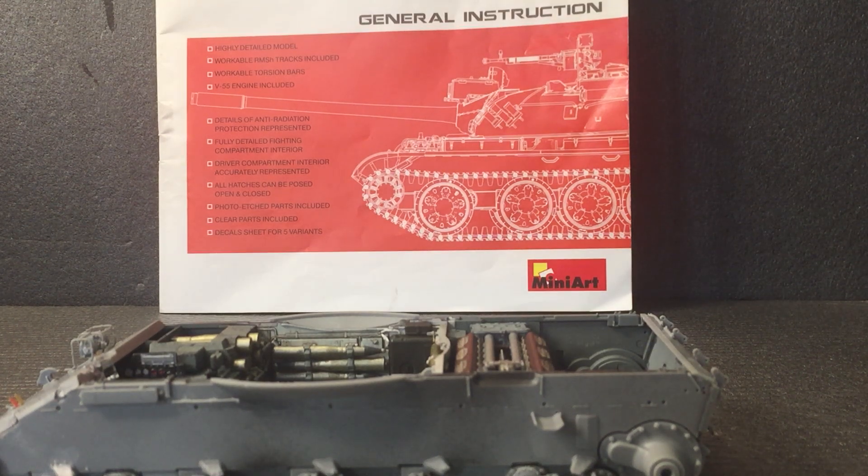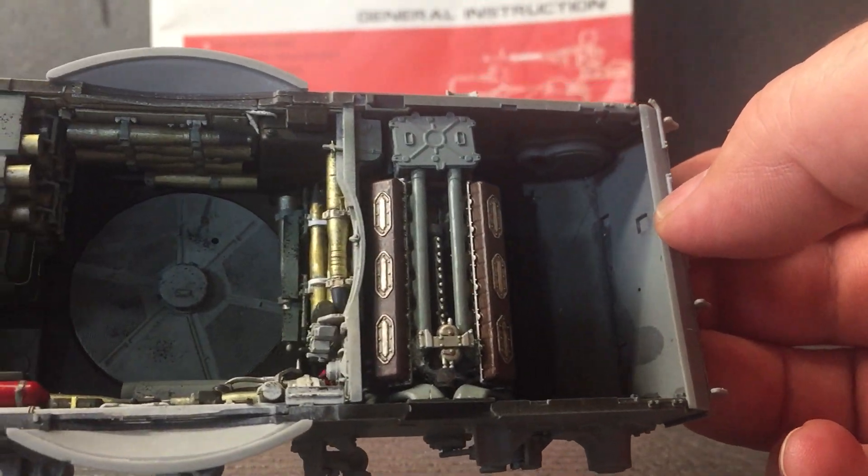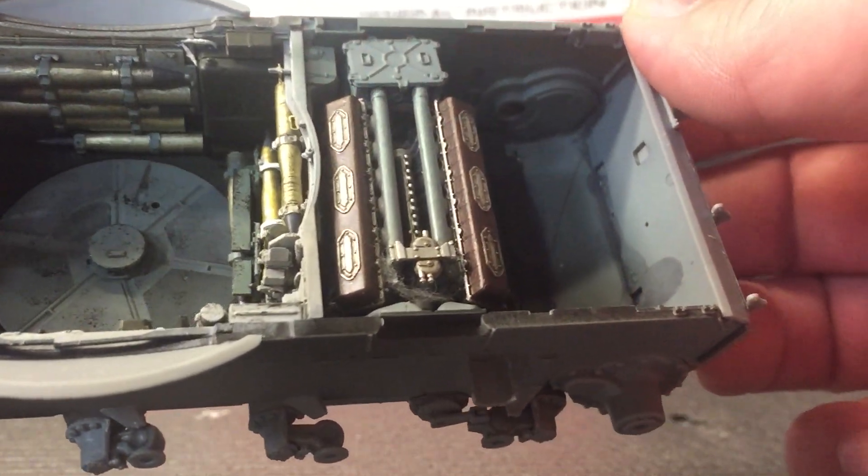Hello, welcome to Rims Models. I'm Rob and this is update number three of the Mini Art T55A with full interior. I'd like to say a big thank you to all my subscribers and your comments - really appreciate it. I haven't done a lot since my last update because I've been really busy at work, but I have managed to do a little bit. The main part is all glued together now and the fit was really good.